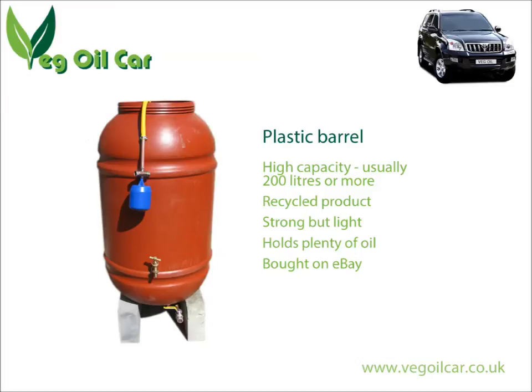The choice of steel versus plastic is up to you, but I like plastic because: one, it's got built-in insulation values; two, it's nice and light; and three, it's really easy to work with. This particular barrel here is 220 litres, which is a fantastic size, especially when you're looking at fuel for a vehicle.